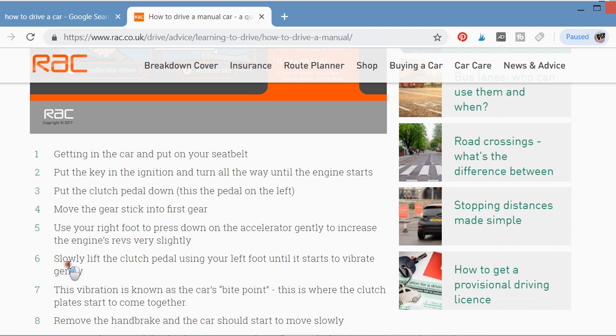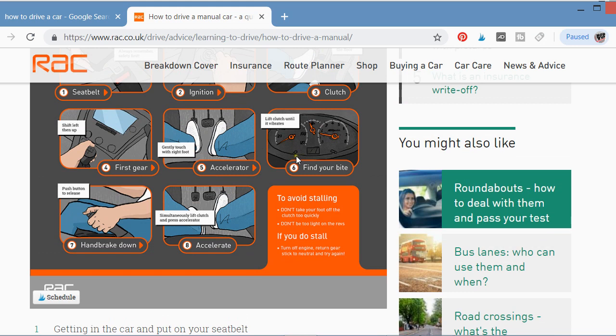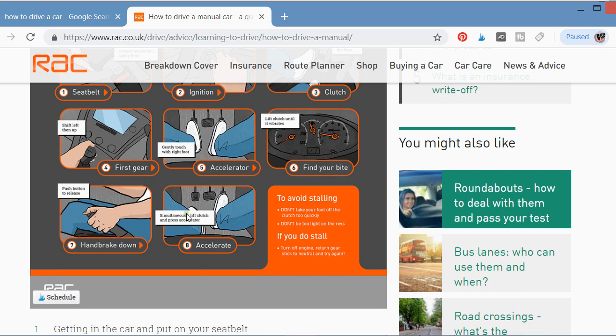Step six: slowly lift the clutch pedal with your left foot until the car starts to vibrate gently. Watch the dashboard — the accelerator gauge moves to the right showing the engine is gradually engaging. Step seven: this vibration is known as the bite point, where the clutch plates start to come together and the car begins to accelerate gradually.